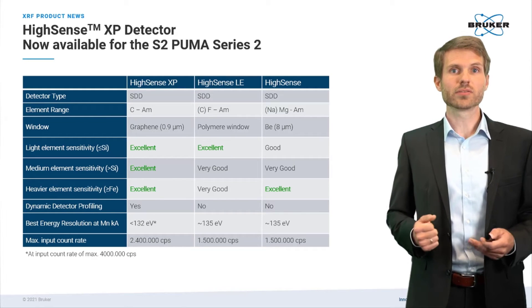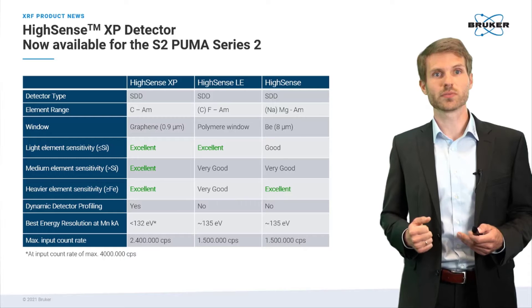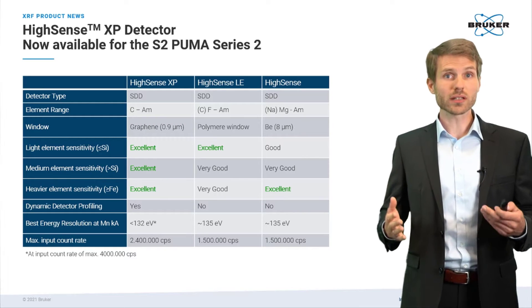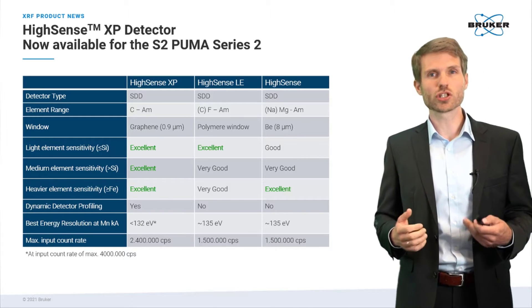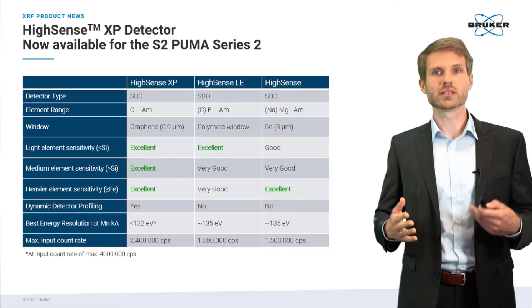The table here summarizes the key specs of the Hisense detector family. To cut a long story short, the XP shows the best performance for all elements detectable with EDXRF.